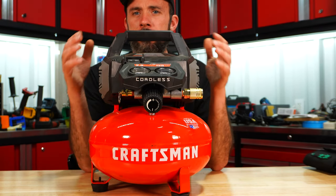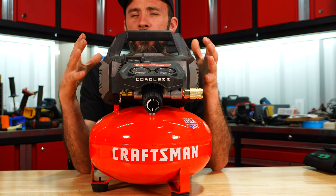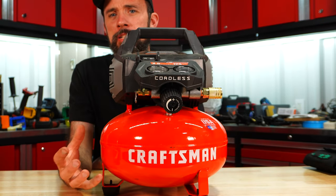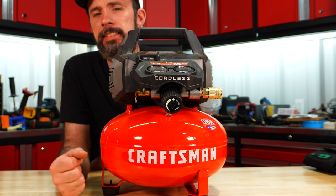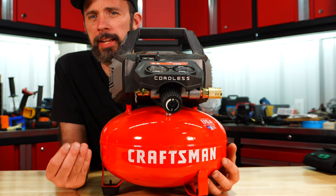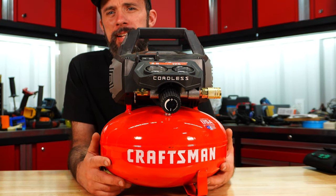Craftsman — I'm going to classify this as DIY as well. Again, no cleanable filter and the old-style drain. You do have a 2.5-gallon tank and much better performance over the Ryobi and the Hart. But I do think it's a little expensive with an MSRP of $190.